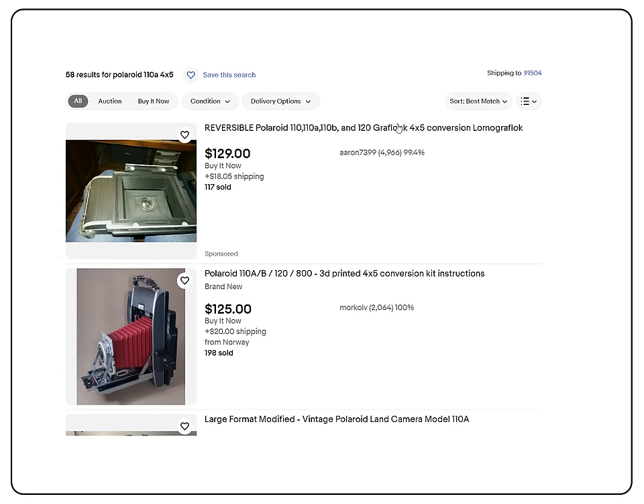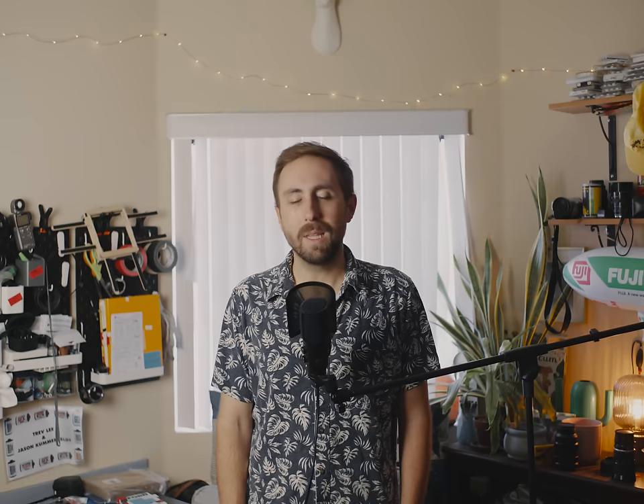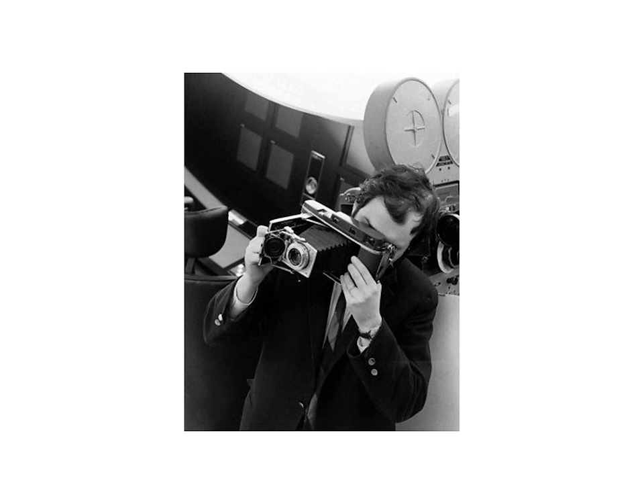This whole 4x5 rangefinder chase went dead cold for a while until that fateful day that I stumbled upon some custom-made 3D printed 4x5 backs for old Polaroid Land cameras — and that's a rabbit hole of its own. More specifically, I'm talking about the Polaroid 110A, the camera that Kubrick himself used at least once, probably.